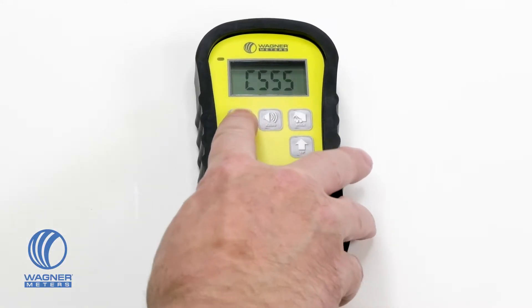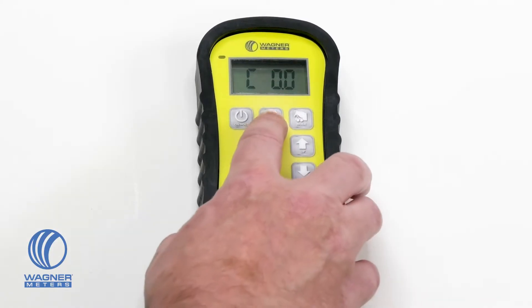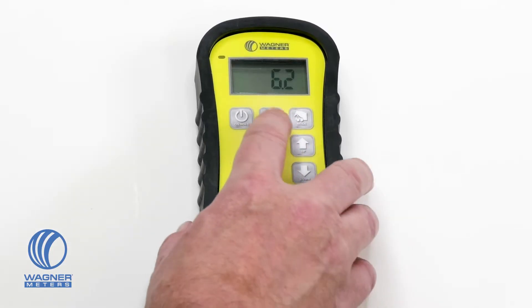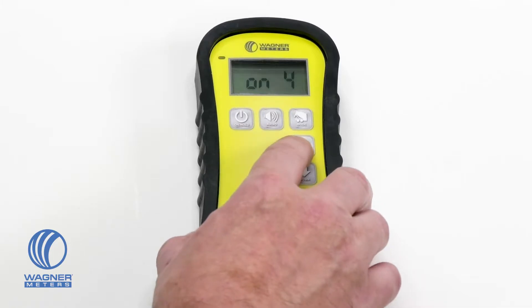The On/Hold button powers the unit on and also holds a reading in case you're measuring in an area where you can't directly see the display. The audio button allows you to set a high moisture content alarm threshold and also set the volume for the alarm sound. This is useful when you're trying to locate higher moisture content areas without having to continually look at the digital display.